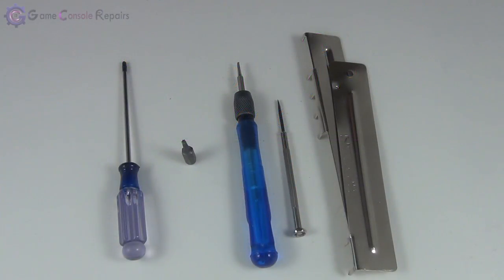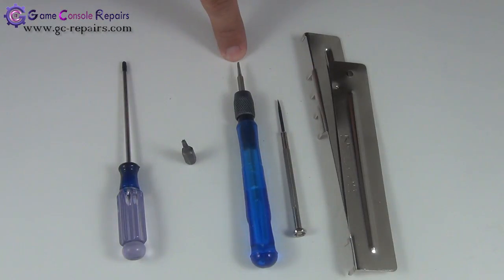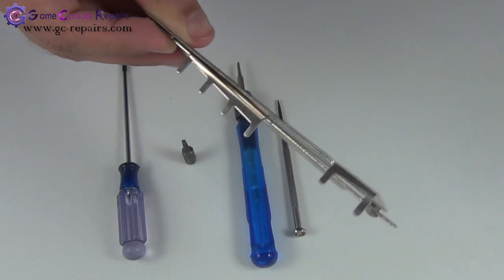These are the tools required in order to open up your Xbox 360 FAT model: Torx T8 screwdriver or screw bit, Torx T10 screw bit or screwdriver, small Phillips flathead screwdriver or microturn precision screwdriver. And we'll be using the Xbox 360 FAT opening tool kit, which helps in opening up the clips on the rear side of the console.